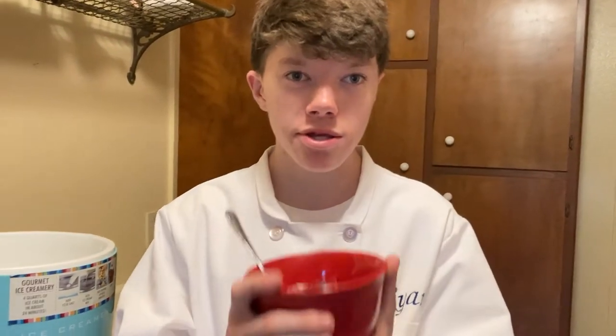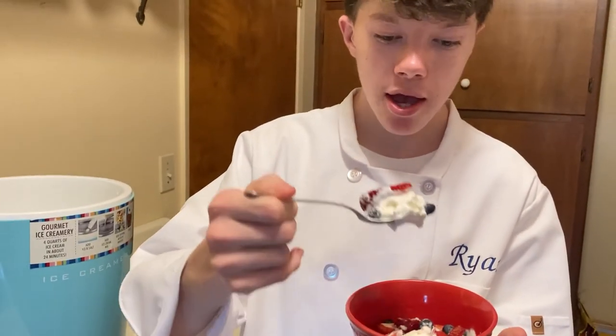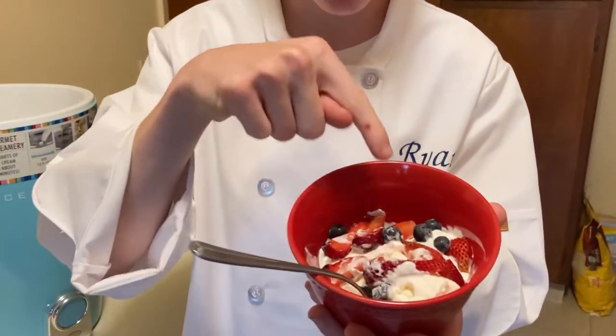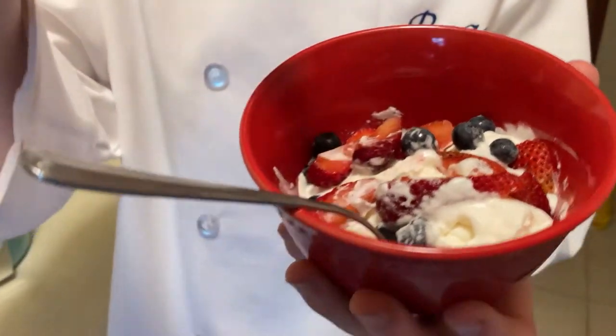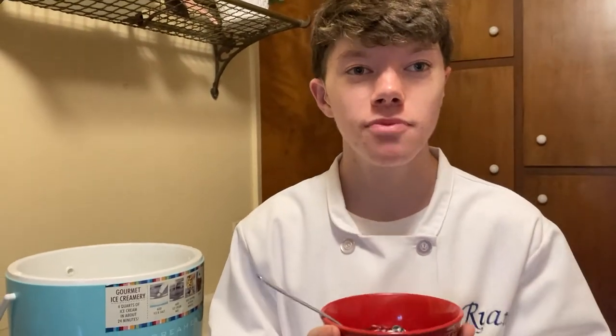Last but not least, every chef must taste their food. Let's taste this delicious vanilla ice cream. What you can do is put berries on top — we have strawberries and blueberries. It elevates it and makes it taste even better. Let's taste it.